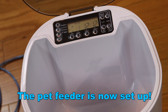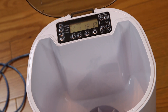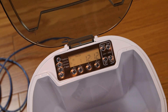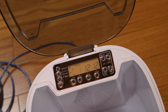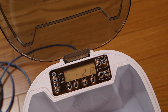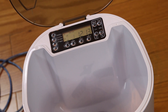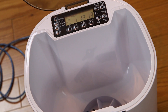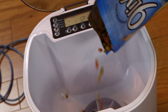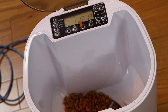We have the Rofi automatic pet feeder set up. It comes with two different size hoppers. By default, the larger hopper is in the feeder for larger pets. If you have a smaller pet, just undo a few screws and you can replace it. Go ahead and pour about half that bag in there. Okay, that's good for now.